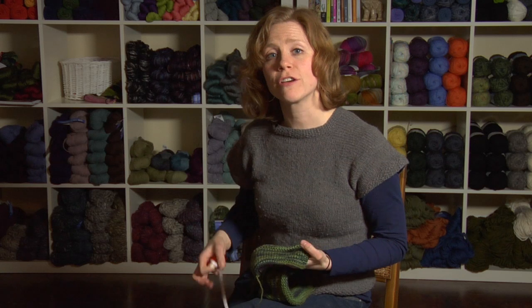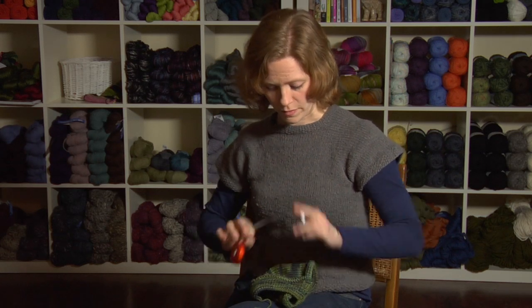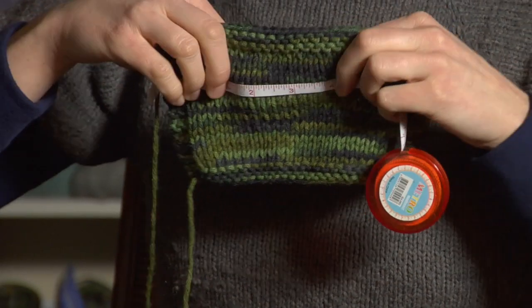Once you've chosen the yarn that you would like to make your hat out of, you need to figure out what your gauge is. Using a tape measure, measure a swatch which is roughly 4 inches square.